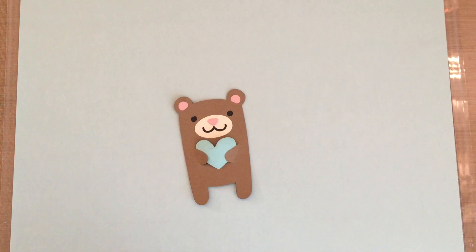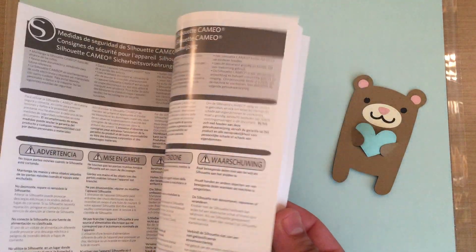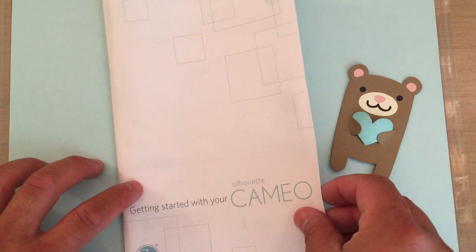I connected everything and followed the instructions. A few people did comment that this thing doesn't really come with instructions on how to use everything, and that is true. I found the Spanish version but I can read both — I'm actually bilingual.